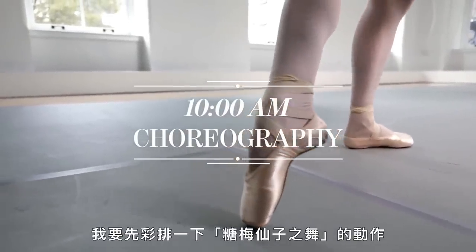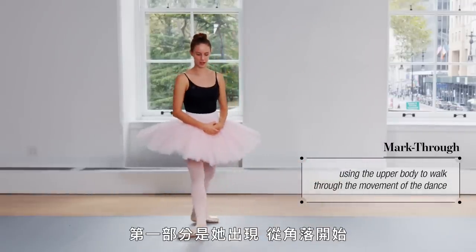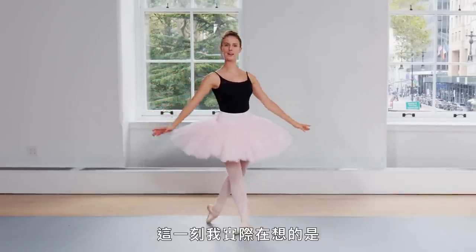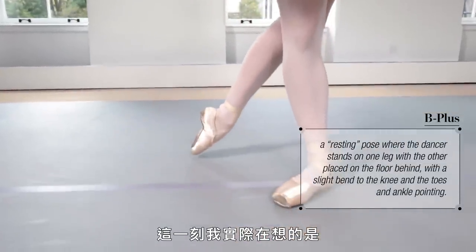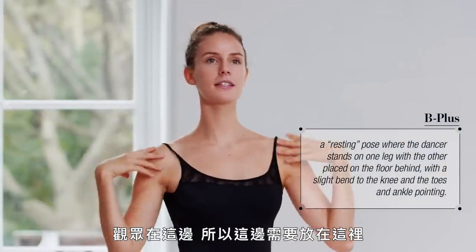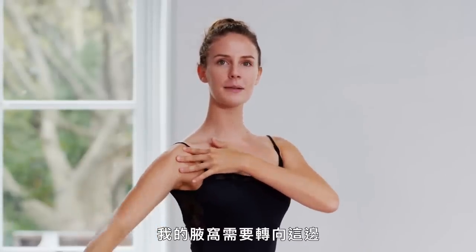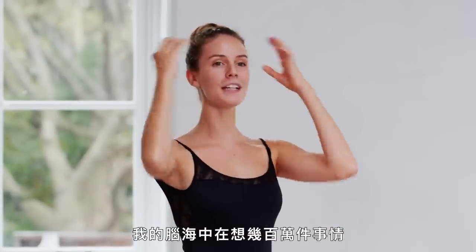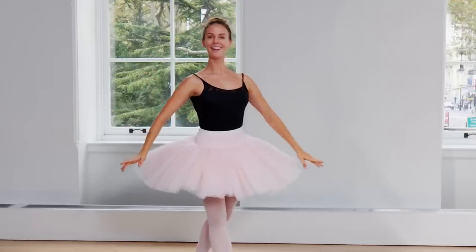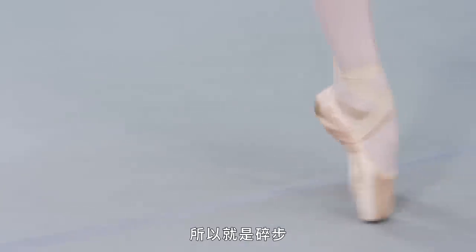I'm going to go mark through the Sugar Plum variation. The first section is her coming out, starting on the corner, and she's in B-plus. And in this moment I'm really thinking of where I'm angled towards the audience. The audience is this way, so this needs to be here, and this — my shoulder needs to be tucked down this way, my armpit needs to be rotated this way. There's a million things going through my head in this position. And you go into the first step, and this is a little Bure Step.